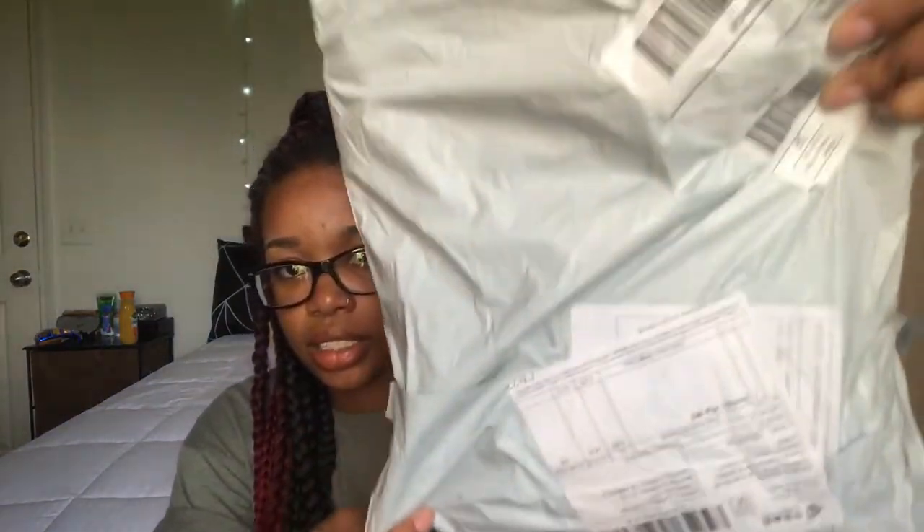Just to let you know, this is what the packaging looks like. Of course it was closed when it arrived — I had already worn the wig — but this is what the packaging looks like.